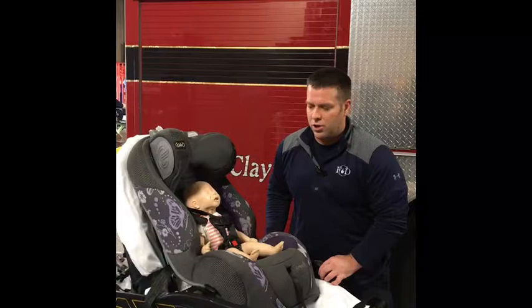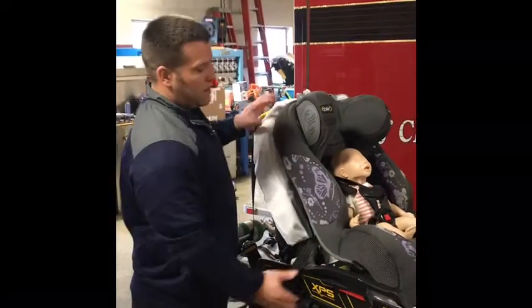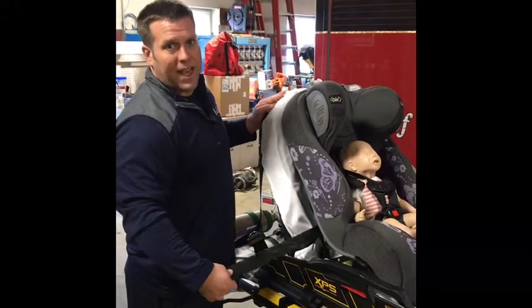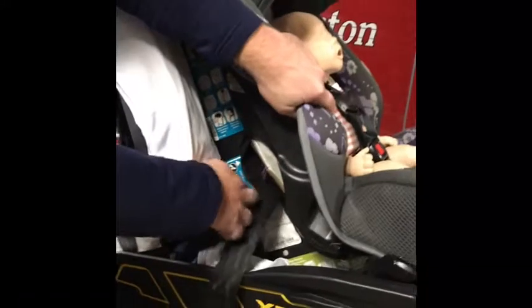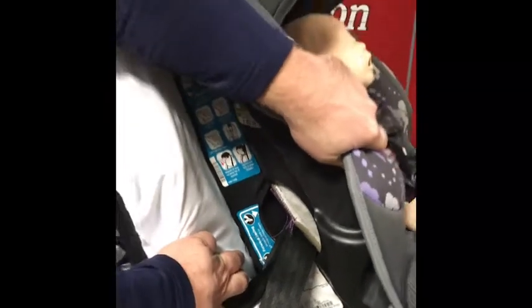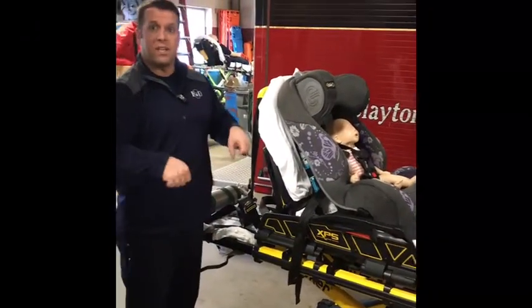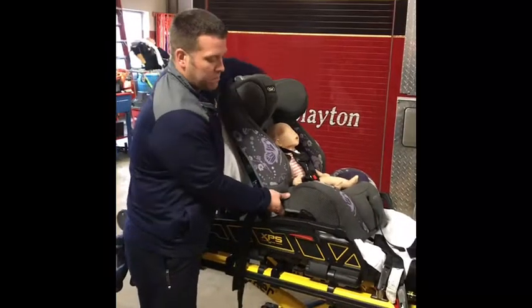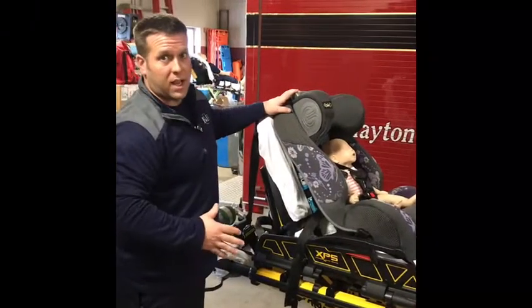To secure the car seat to the cot, make sure the cot is upright. Place the seat within the crevice of the cot and use only the waist strap of the cot to secure it. At the back of the cot, there is a small hole labeled 'forward facing vehicle belt or latch system' — thread the seat belt through there, buckle it on the other side, and pull both sides tight until there is no or very little side-to-side movement. Once that's done, your seat is secured and you can transport your patient.